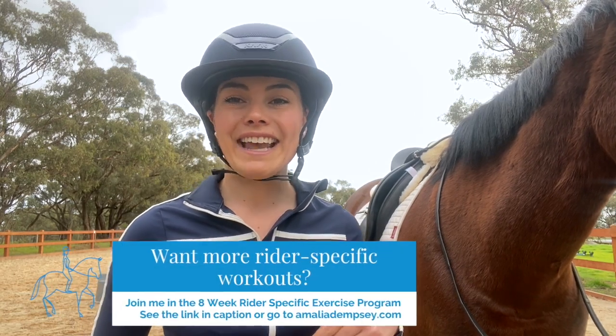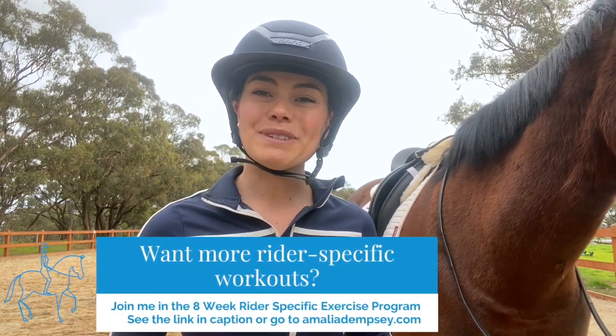If you love this workout and you want to join me in the eight-week rider-specific exercise program, just click the link in the caption or head to amalia-dempsey.com, and I hope to see you in there.